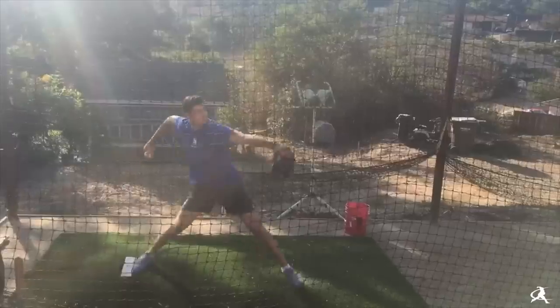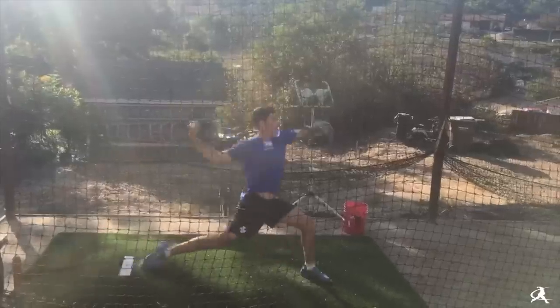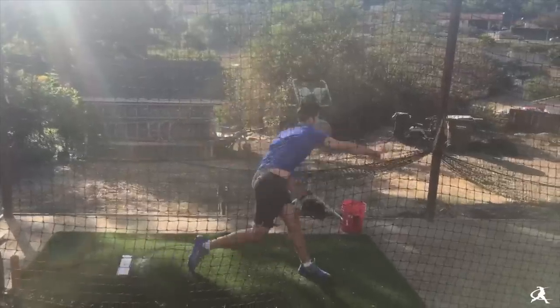Another example is dragging the arm — where a guy lands and his elbow is still down below. As he begins to rotate, it's not in the plane of his shoulders and so the arm drags. Those are the two failure modes: elbow too high, or elbow too low causing the arm to drag, where you're not effectively getting the elbows in line with the plane of shoulder rotation.